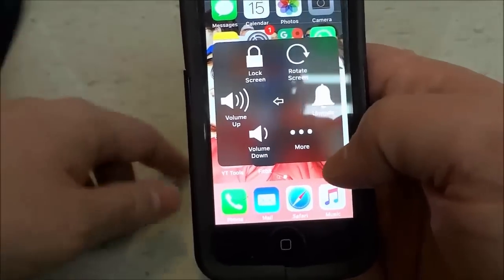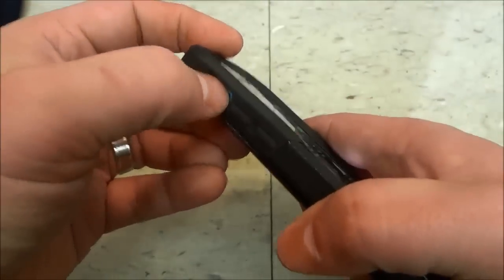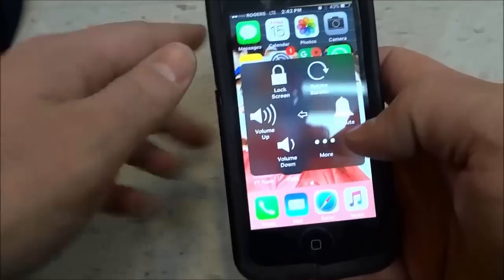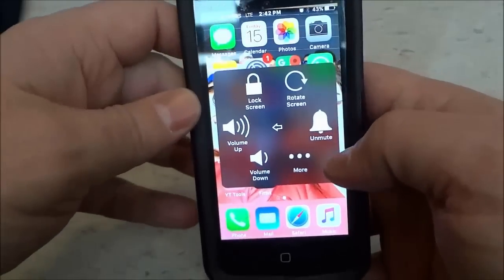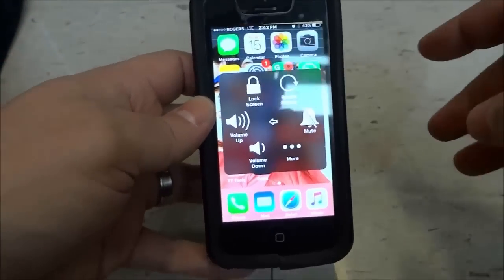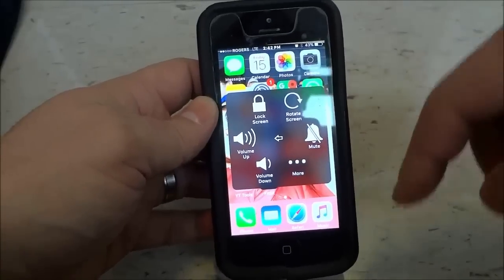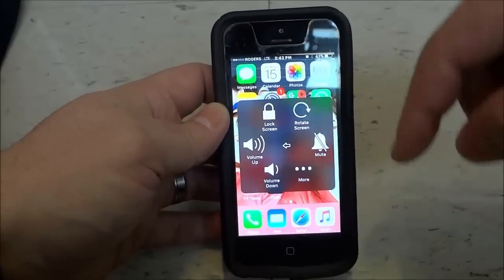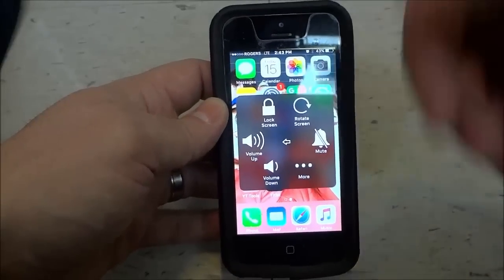And it's literally that simple. So if your iPhone ringer is not working because you have it stuck on mute — because either the toggle switch or the volume buttons aren't working — you can simply go to the Accessibility AssistiveTouch menu and then you can unmute it. In this video, I've shown you how to fix an iPhone with a ringer that doesn't work using step-by-step instructions. Thanks for watching.